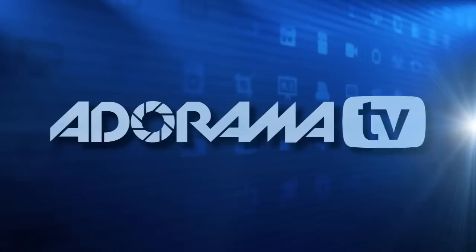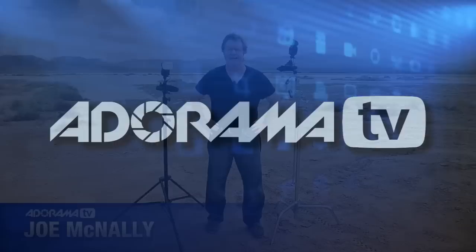This is Joe McNally for AdoramaTV. The reason I go to Adorama — it's a real store with real people, and I've got friends and associates there who have guided me through all my camera purchases for years.